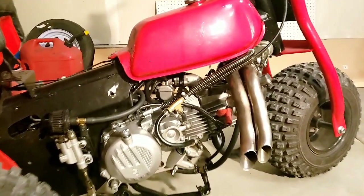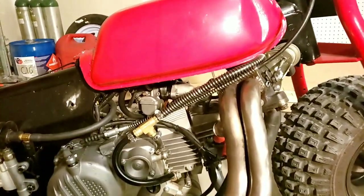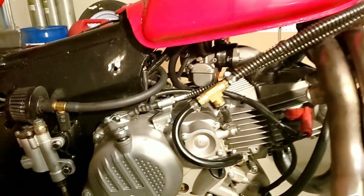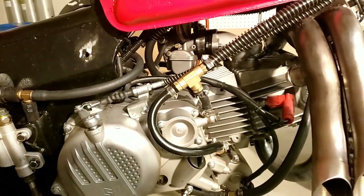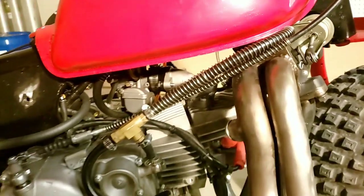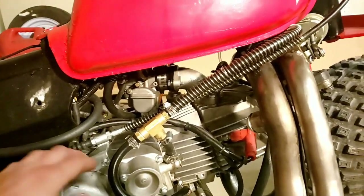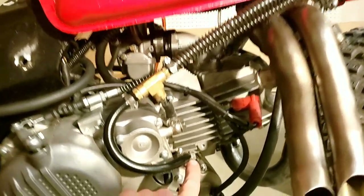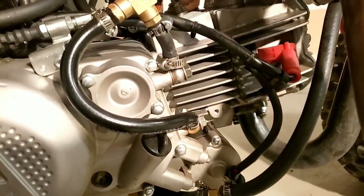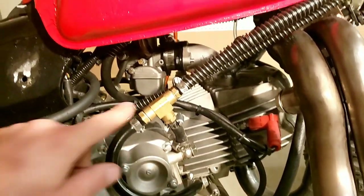I'll get into oiling the turbo while we're on this side. What I've done is I'm running the oil off the motor. This is a VZ21 eBay turbo, a knockoff of the IHI RHB31. This line right here is the line that you would feed your oil cooler — just your engine oil. I have that running to feed the turbo.